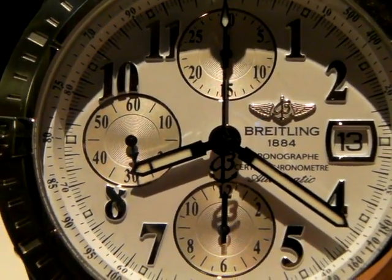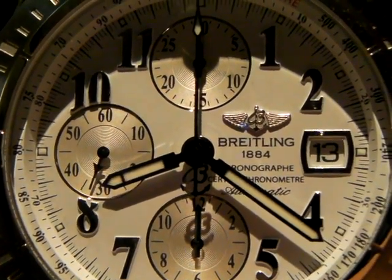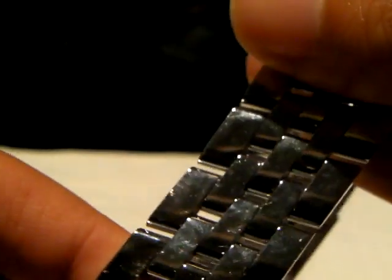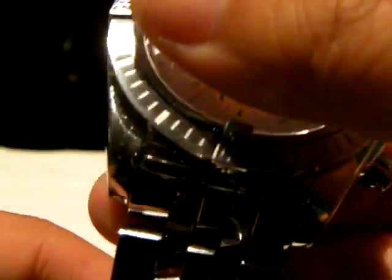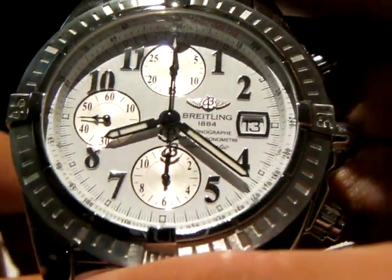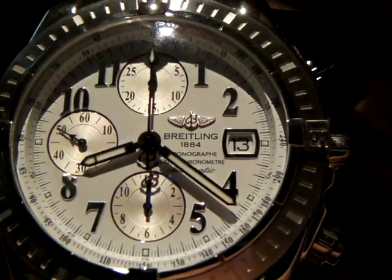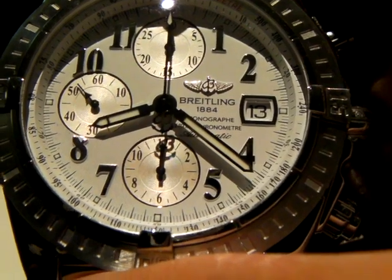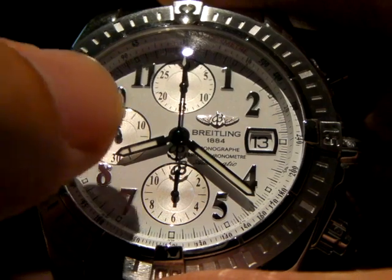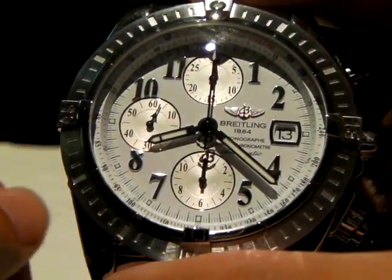Hey everyone, so I got back into Breitling and just picked up this Chronomat Evolution on bracelet with the silver or white dial with the Arabic markings. I think the evolution comes in three different styles: it has the Arabic, the Roman numerals, and the batons.